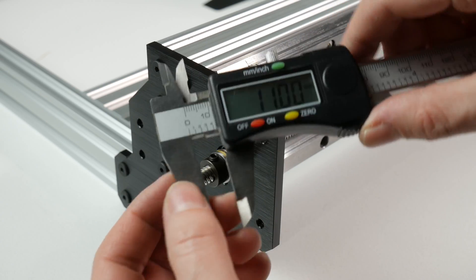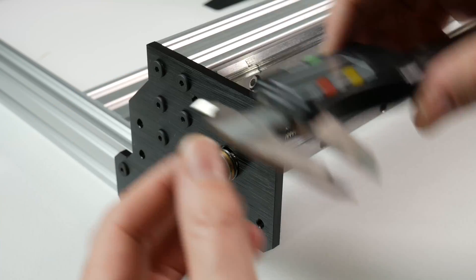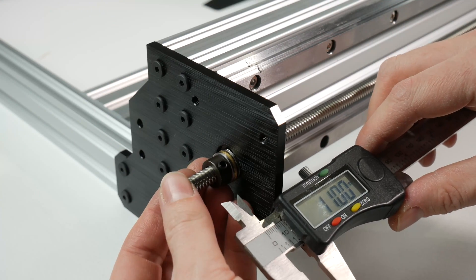On the back of the machine we can install our thrust bearing and then another locking collar. Allow for roughly 11 millimeters stick out of the lead screw from the locking collar for the coupler to clamp onto.